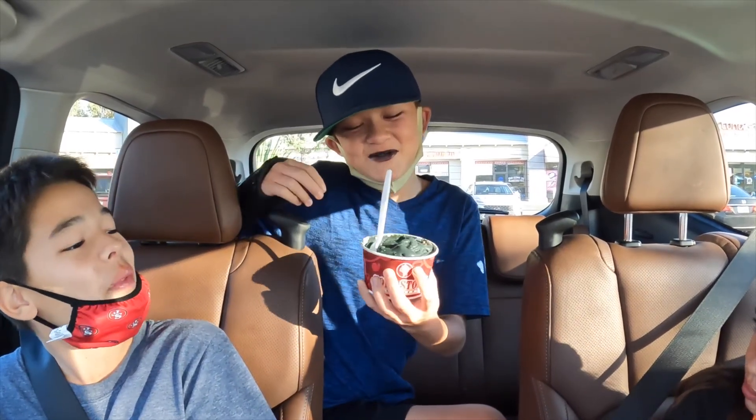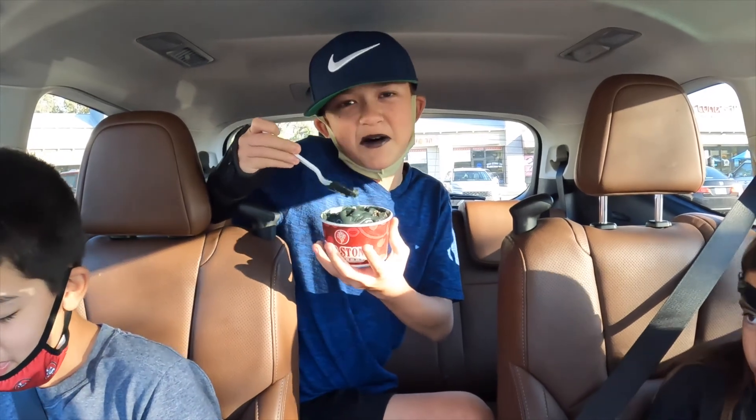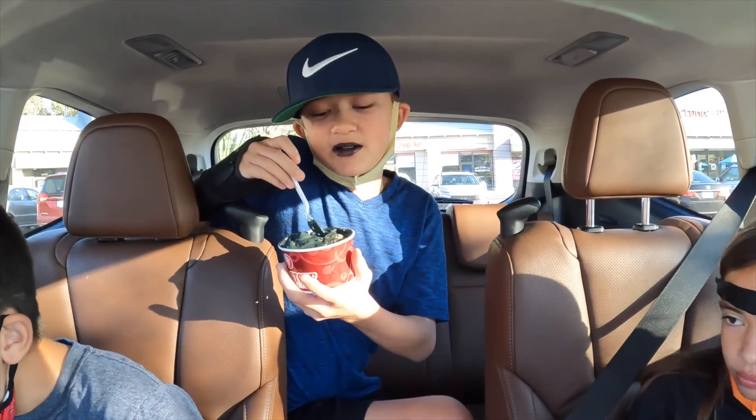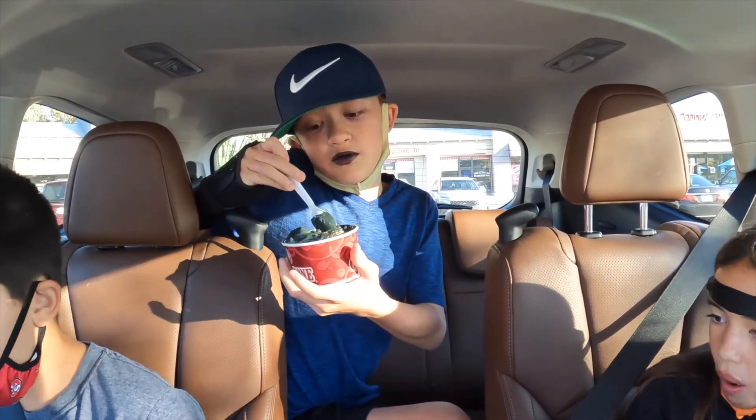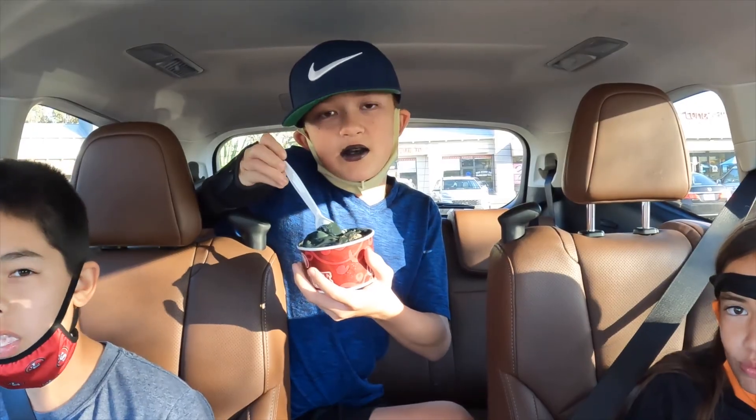Boo Batter is really good — evil witch potion. I mean yeah, it's just cake batter. Cake batter is pretty good. And I also mixed in Kit Kats with it, which are really good if you have them. So my rating is going to be a 9.5 out of 10.